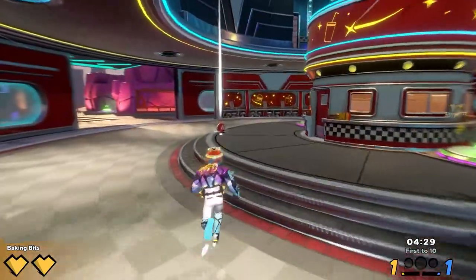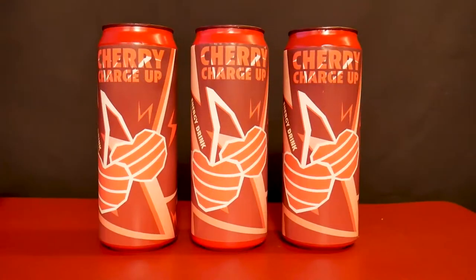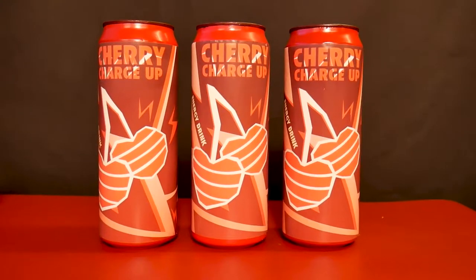I would also really love to give some of these away, but I need to make sure I'm following all the rules, so stay tuned on that one. Let's make our version of a Cherry Charge Up.